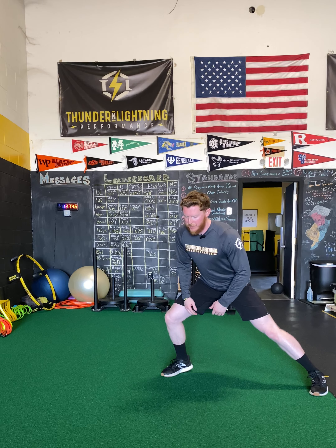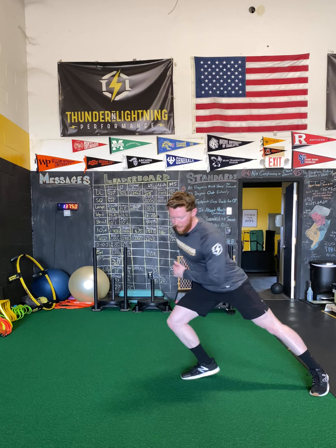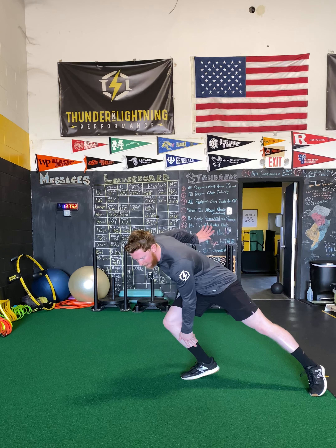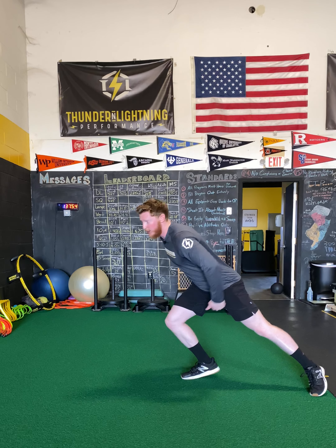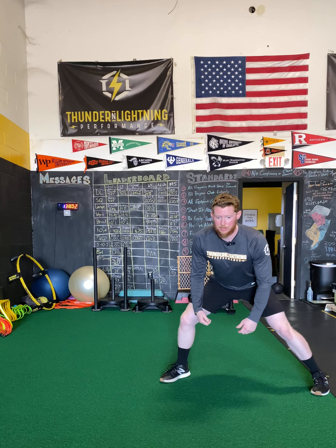So now when I push off my back leg, my front foot is going to drop under my hips to create a nice positive shin angle to drive us forward. And then from there it's just another push as we drive — switch it back. So it looks something like this.